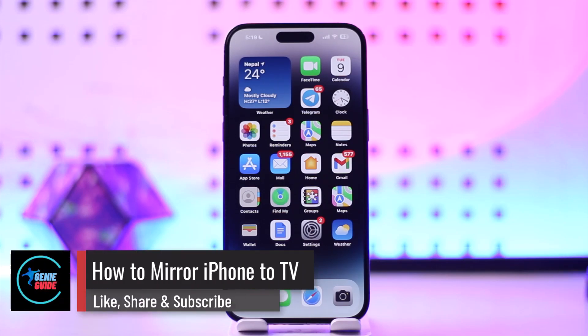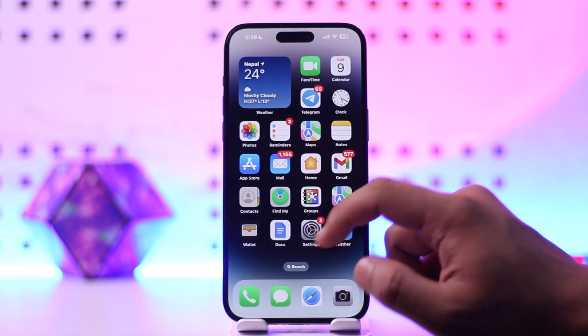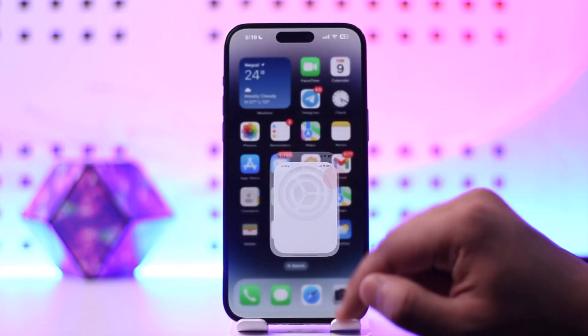How to mirror iPhone to TV. Hey everybody, welcome back to our channel. In this video we're going to learn how we can mirror iPhone to TV, so make sure to watch the video till the end. Let's say that you want to cast everything from your phone, the iPhone, to your TV as well.